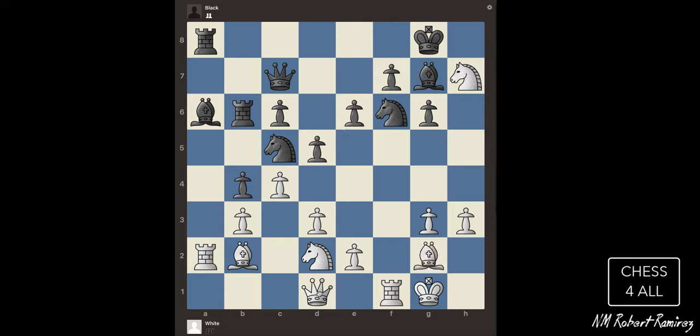Let's see the queen. Well, the white queen cannot capture anything — all of these pieces are on the same team, so the queen cannot capture anything. The king can only move to certain squares, and there's nothing there. The other two squares he could move to are occupied by his friends.